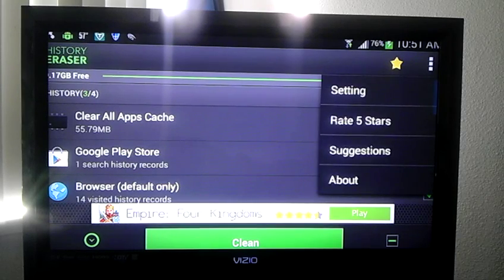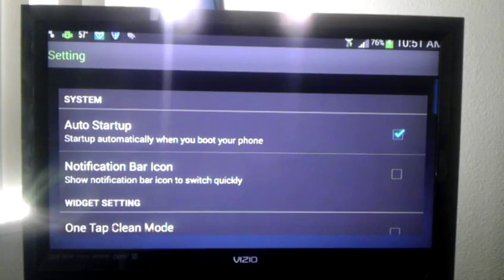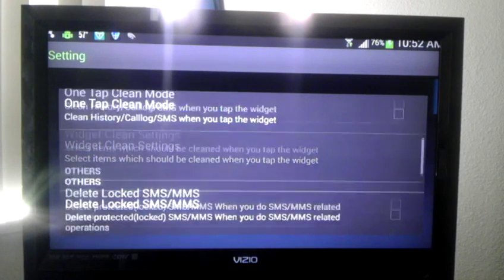Let's go deep into the settings. You have auto startup, and you've got the notification bar. What that does is — click that, go to your notifications, pull it down, push the button, and everything you've checked that you want to erase will erase. That's a beautiful thing. You don't have to go number by number, text by text, or go into the browser and manually delete history. This app handles all of that.